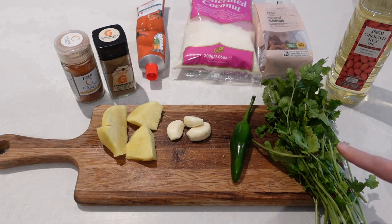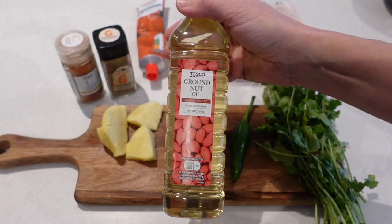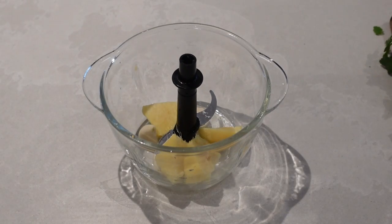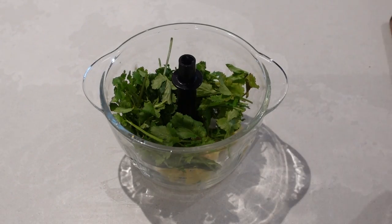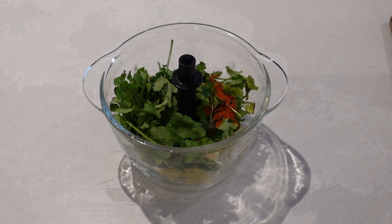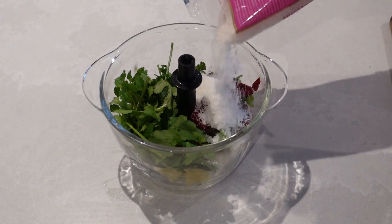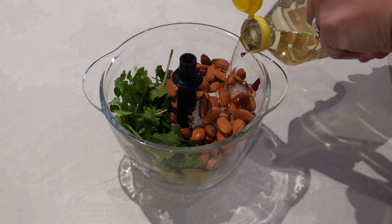I've also got some ground nut oil, which I keep in my cupboards and use for a lot of my curries. I'm going to chuck everything into the blitzer: my garlic, ginger, green chilli with the seeds out, and coriander with the stalks removed. Then I'll put in half a teaspoon of cayenne pepper, two teaspoons of garam masala, a tablespoon of tomato puree, two tablespoons of desiccated coconut, 50 grams of almonds, and five tablespoons of ground nut oil.